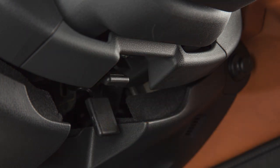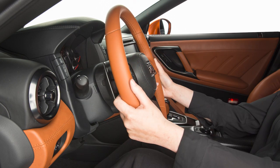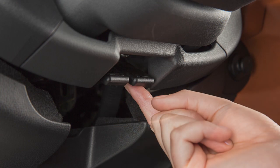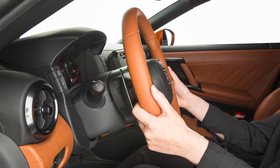Push this lock lever down and move the steering wheel forward and backward for maximum driving comfort. Then pull this lever up to firmly lock the steering wheel's forward and backward movement.